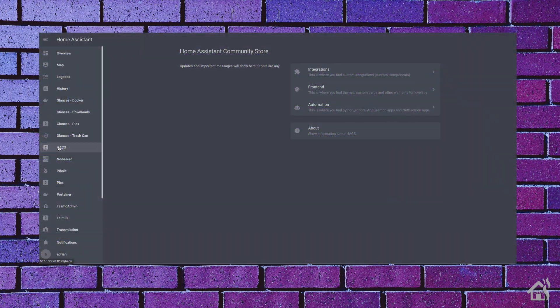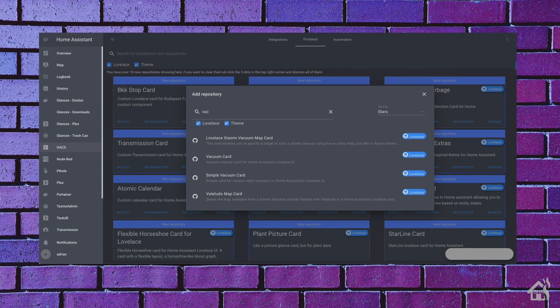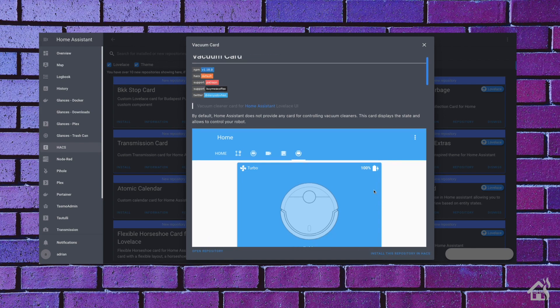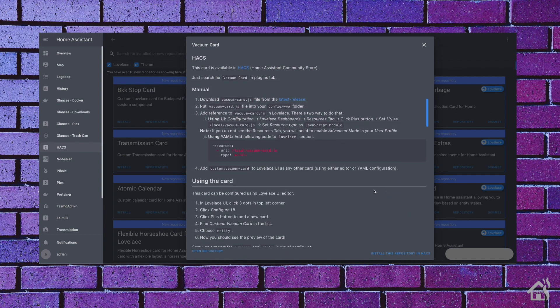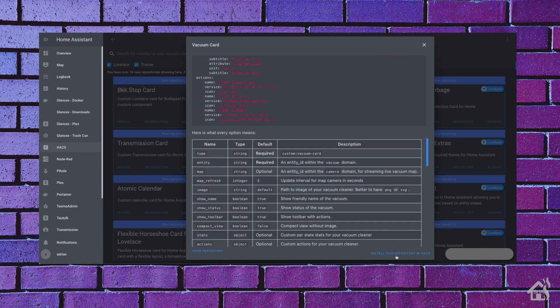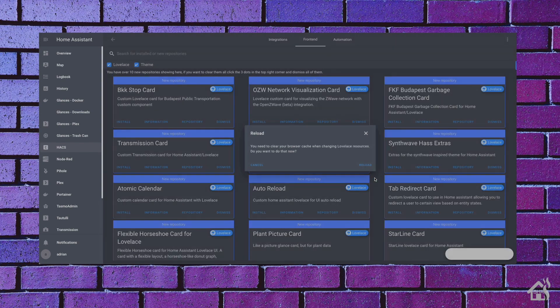Assuming you already have HACS, the Home Assistant Community Store, installed, click on that and go to front end. Hit the plus in the bottom corner and search for vacuum card — there it is. It's generic enough that it's designed for different vacuums, so depending on what model you have, it should integrate with this card pretty nicely. It's easiest to install it through HACS, but you could do it manually if you prefer. Go ahead and hit install — all you have to do is reload Home Assistant, you don't have to reboot, which is nice.